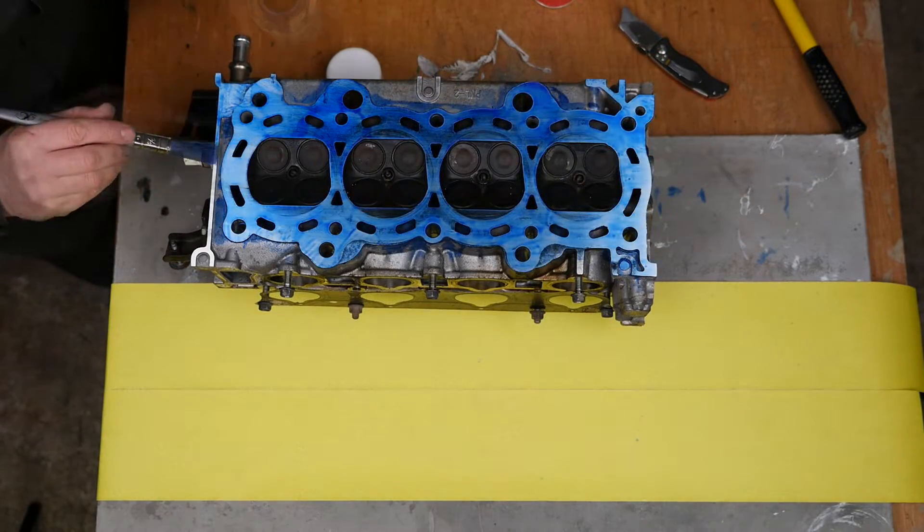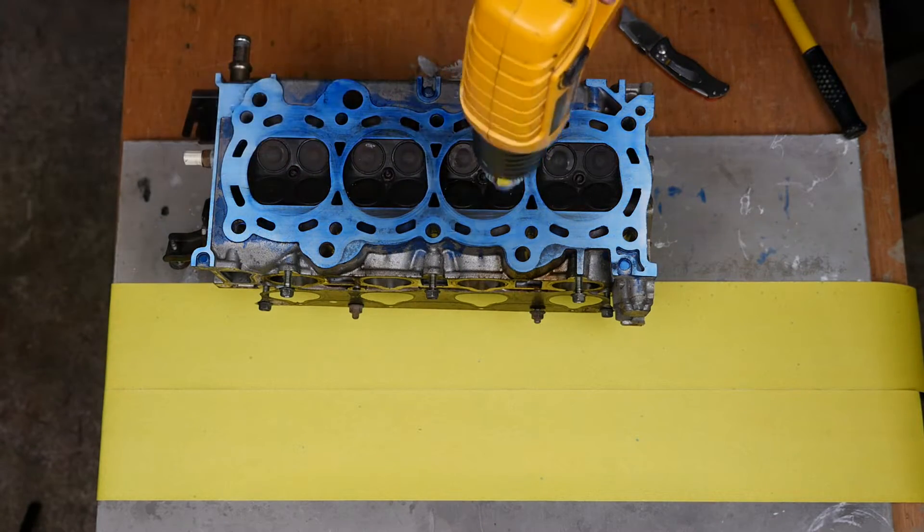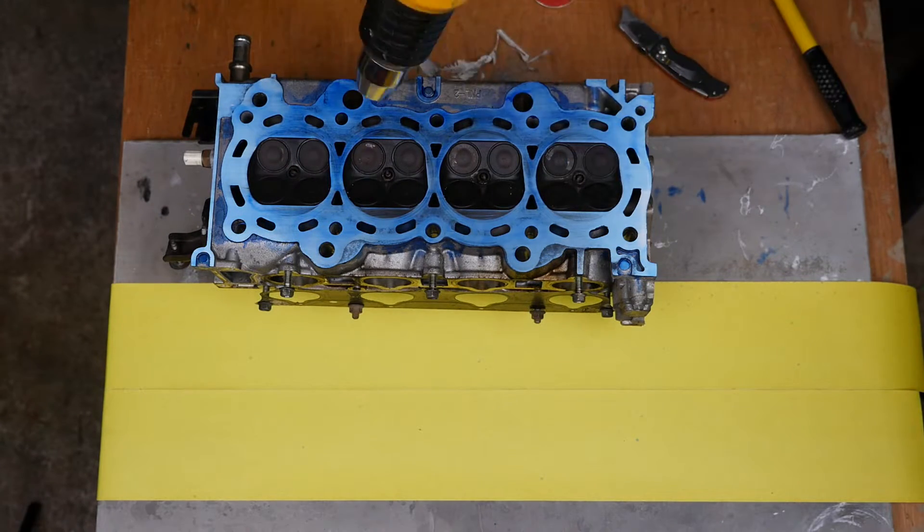I gave it a repaint with the blue so we can see how it's going, quickly dried that off, and off we go again.